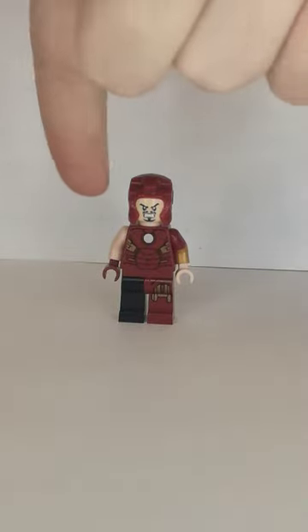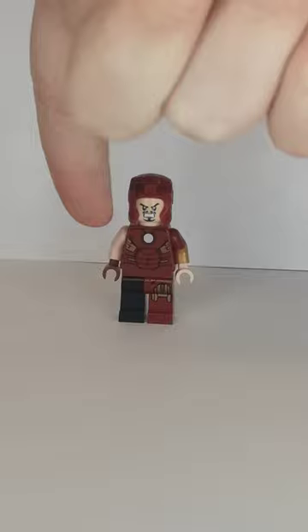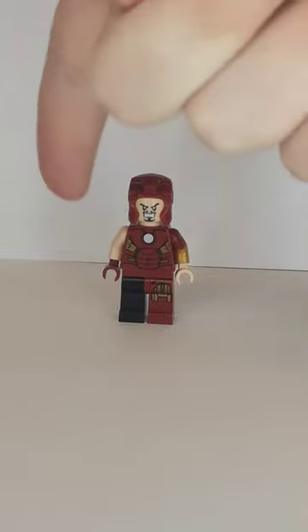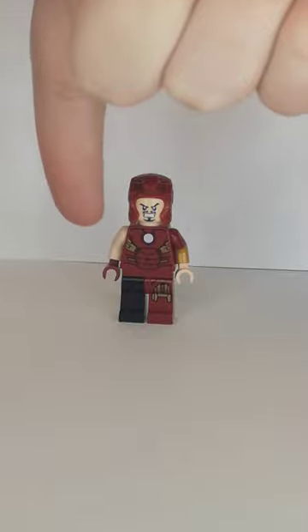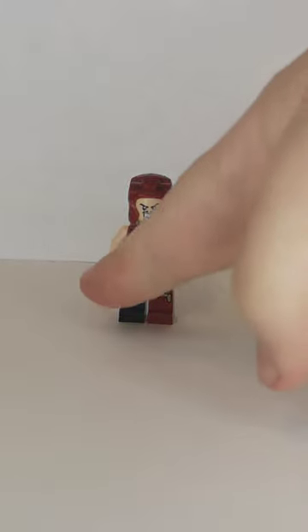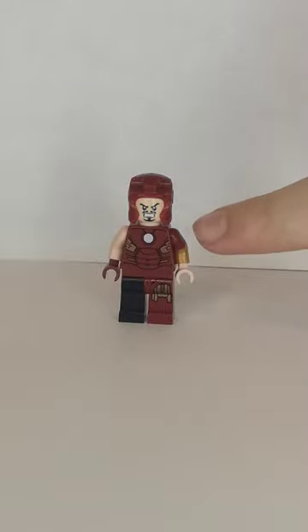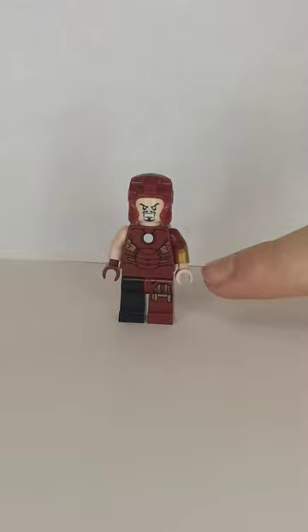I replaced the arm with flesh arms, because of how he lost his suit — lost the Technic suit. He used the dark red hand, and the arm is from the Monkey King from the CMF series, but replaced the hand with tan ones, like how he's been battle damaged.